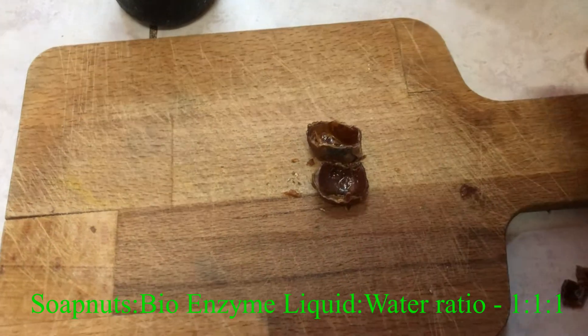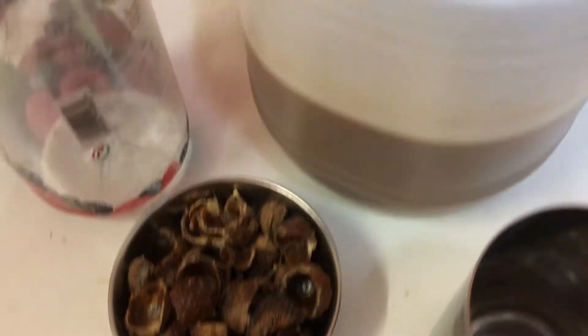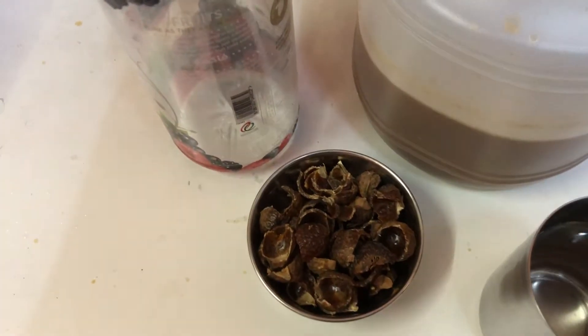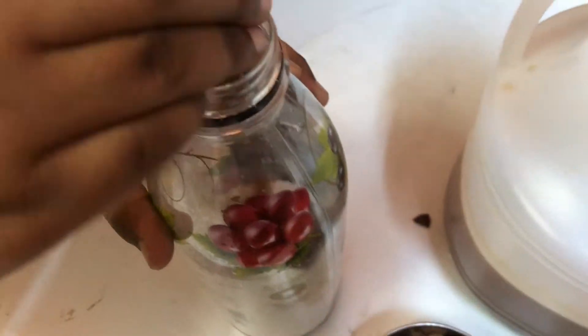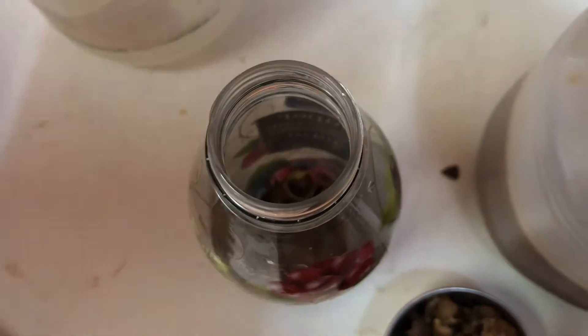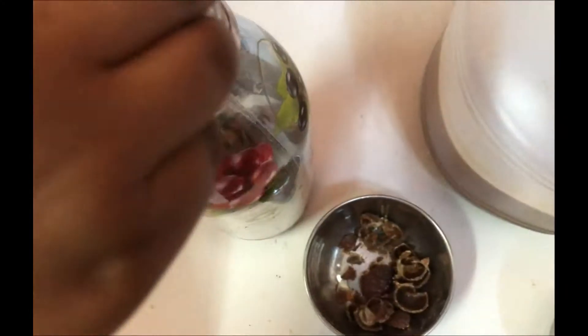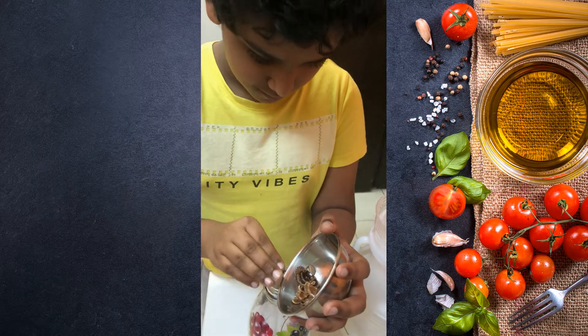The ratio of the ingredients is 1:1:1 — that is, one part of the soap nuts, one part of water, and one part of bio enzyme liquid that we have already prepared. Now take a clean plastic bottle in which we are going to prepare and store the soap nut multi-purpose liquid, and start adding the ingredients one after the other. First, let us add the deseeded and cracked soap nuts into the container.